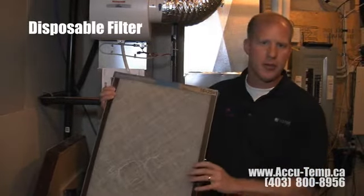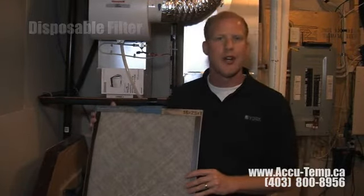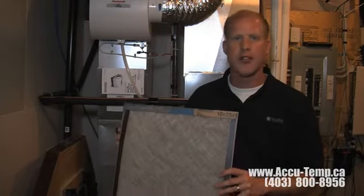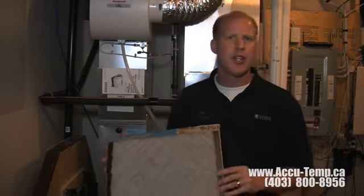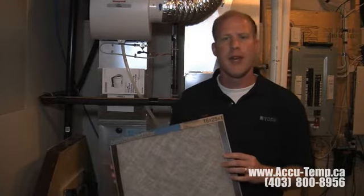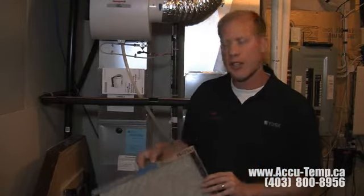This filter here is called a disposable filter and they're very inexpensive — under a couple dollars at the average hardware store. These filters don't do a great job of stopping dust, dirt, or debris from entering your furnace, so we don't recommend them. Additionally, they're made out of fiberglass and we have some concerns about blowing fiberglass spores around your home and potentially into your lungs, so we wouldn't recommend using this type of filter.